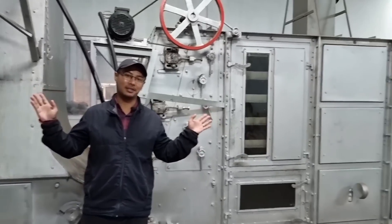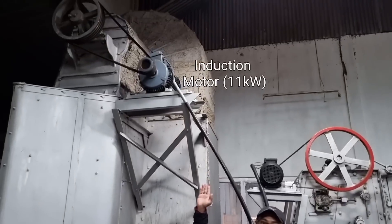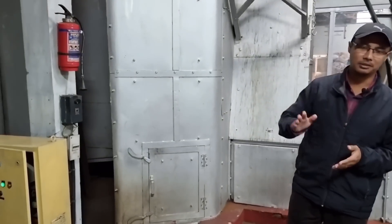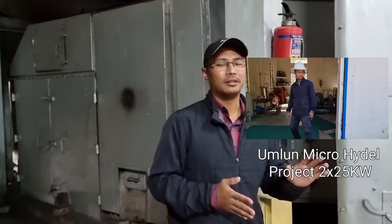What you can see behind me is the dryer, and powering the dryer is the main induction motor over here. This is an 11 kilowatt induction motor, and the inherent problem of induction motors is that they have a high inrush current — many times over the rated current — which is detrimental not only for the motor but also for our generators. We generate our own power and these are small 2 x 25 kilowatt generators, so a high inrush current damages our generators as well.